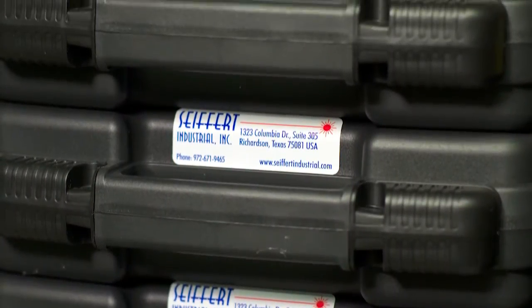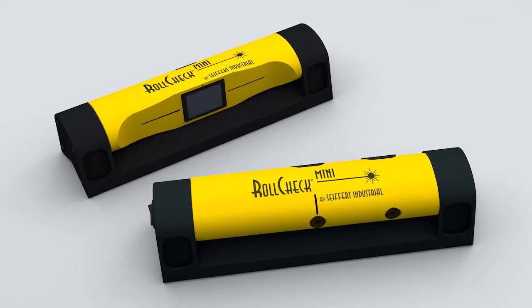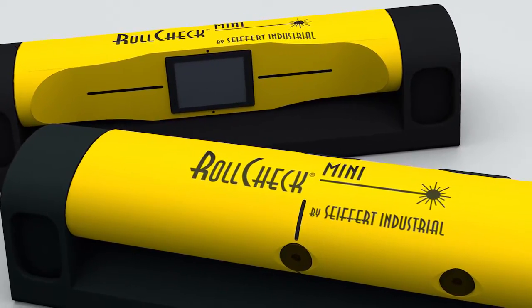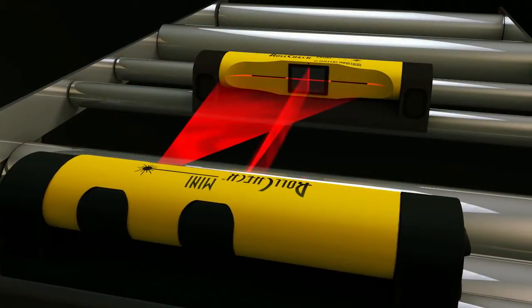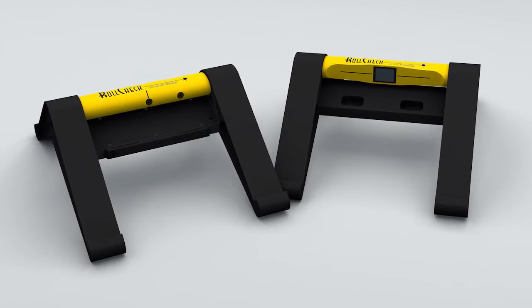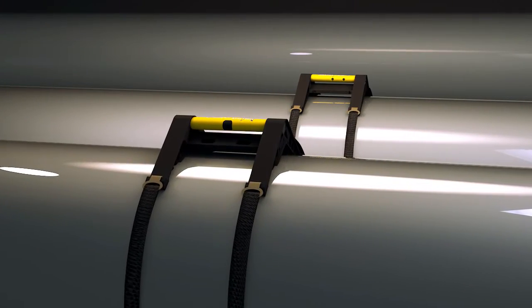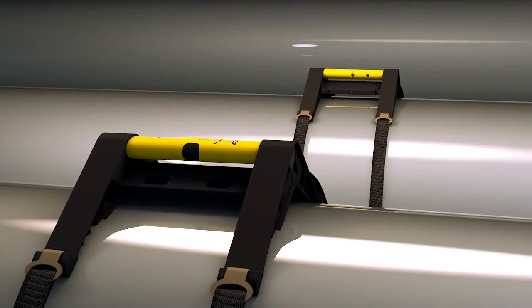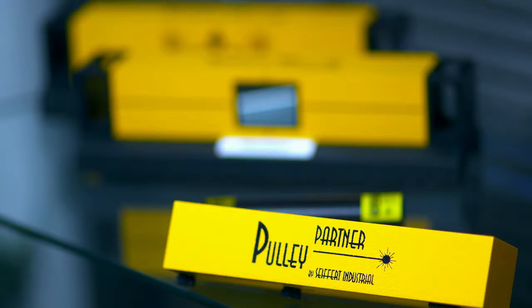RollCheck and its accessories are always in stock for immediate delivery. Also, look into our compact member of the RollCheck family, the RollCheck Mini. It's designed for smaller machines and tight spaces. It will fit on rolls from 1 inch or 25 millimeters in diameter up to 4 inches or 101 millimeters in diameter, and is good for shots up to 4 feet or 1200 millimeters with bright red laser lines. The system is great for small printing presses and packaging machines. The RollCheck Max is designed for medium and large diameter rolls, with a larger footprint and flexible quick-latching straps. It will fit on rolls from 4 inches or 101 millimeters up to 8 feet or 2400 millimeters in diameter, and is good for shots up to 10 feet or 3 meters with bright green laser lines.